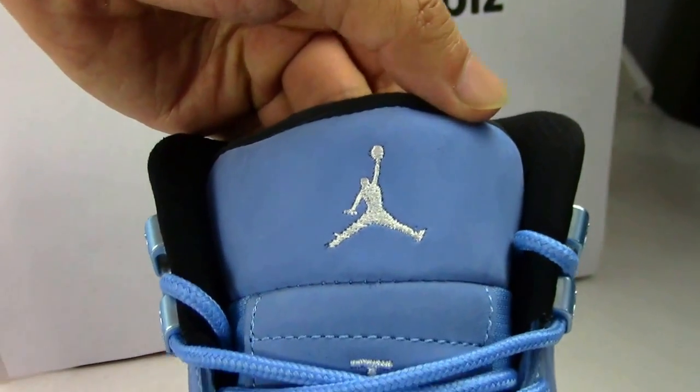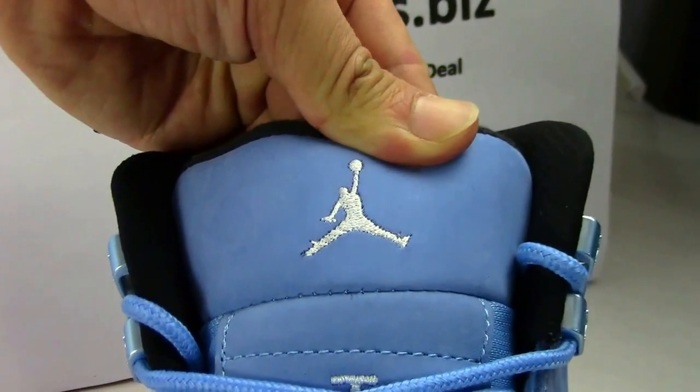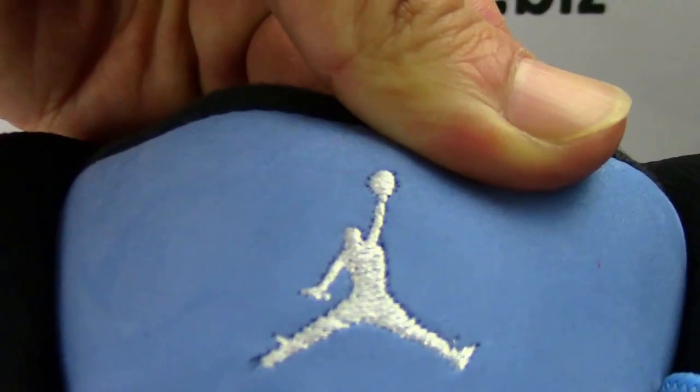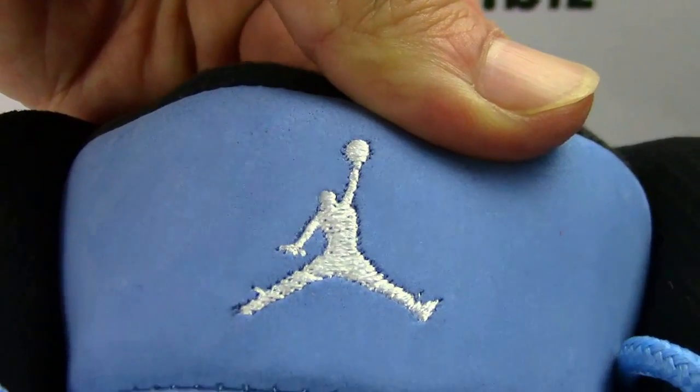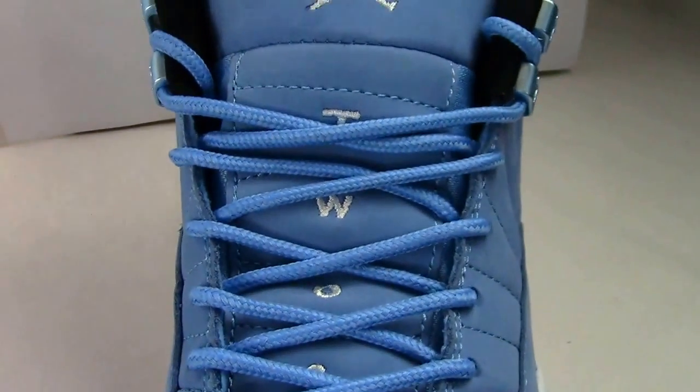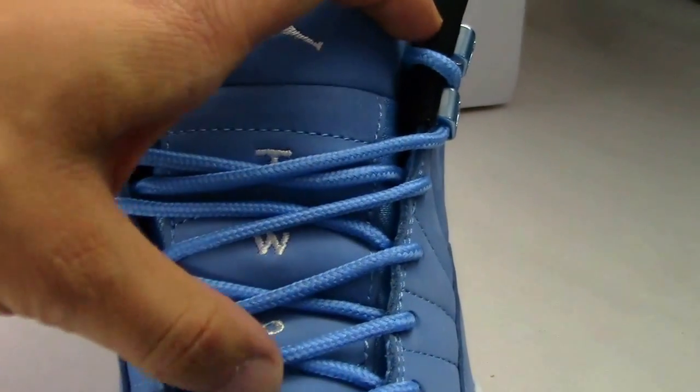First we have the shoe's tongue. On top of the shoe is the Jumpman. Very nice Jumpman under the stamp — it is very clear. This part with the number 23.